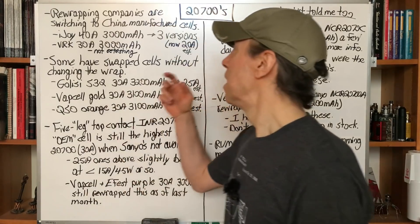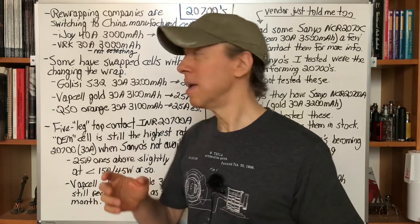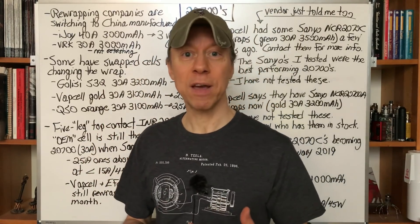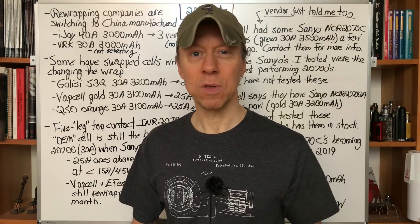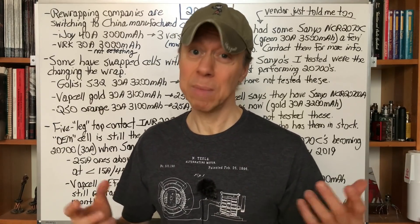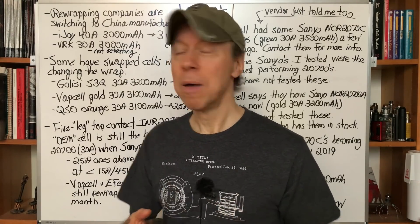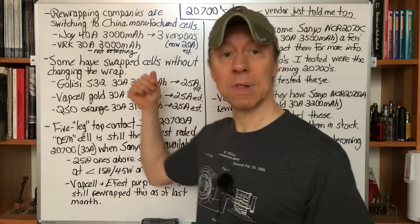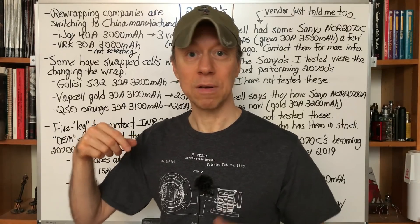First big thing that's been going on: a lot of the companies are switching to China-manufactured cells, away from the five-leg top contact OEM cell that so many rewrapping companies were using at the beginning of the year. They're now switching over to more widely available, maybe less expensive, China-manufactured cells. This isn't inherently a bad thing, but some of the cells do have lower current ratings versus the 30-amp OEM cell we'll talk about later.